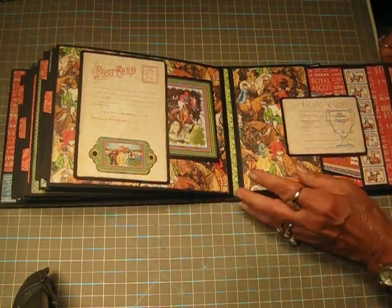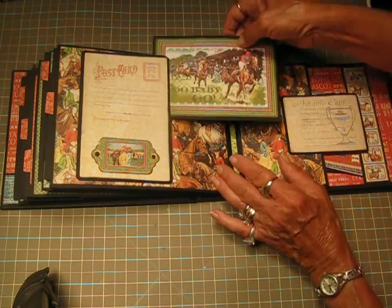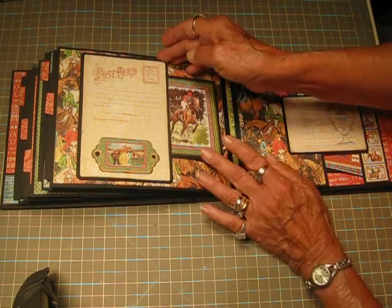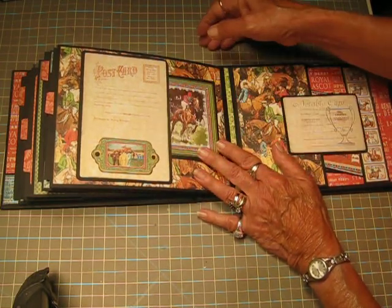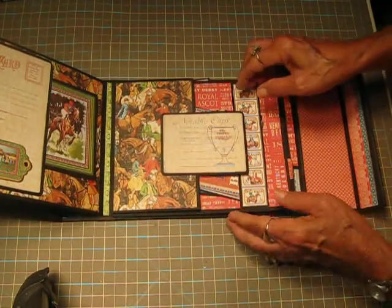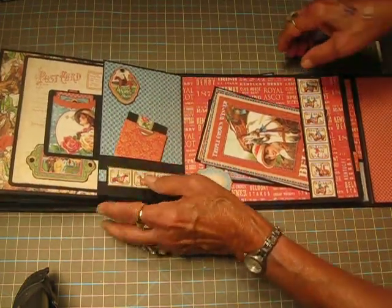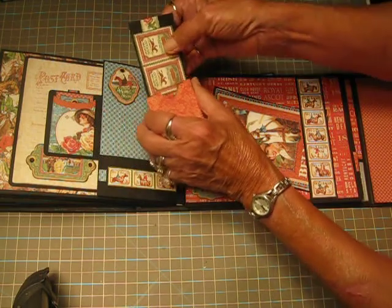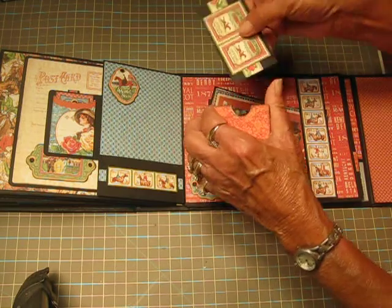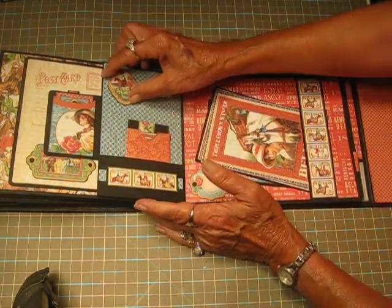Then we're going to the horsey paper. I just used one of the ephemera cards — the postcard side — for a tuck spot. Another ephemera card in there, and you can see there's tons of room for more. I just used one of the chipboard elements there at the bottom. On the right side it opens this way, and then I have a little pocket in here — this one doesn't have anything in it at the moment. And another little chipboard element.